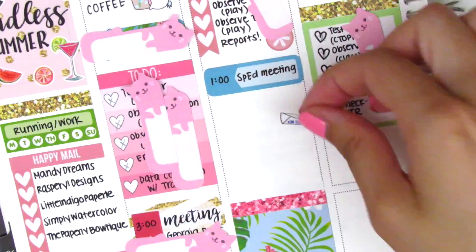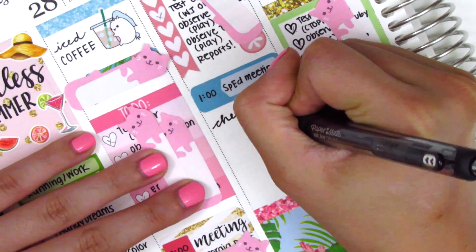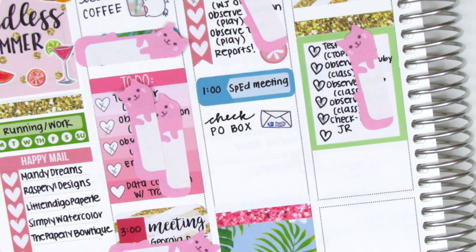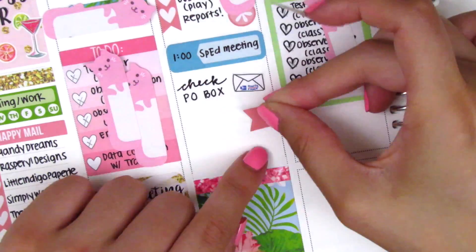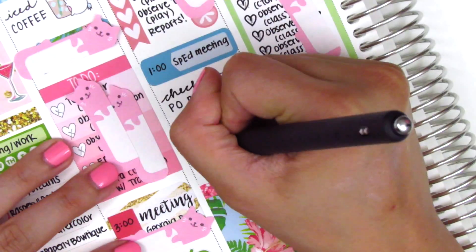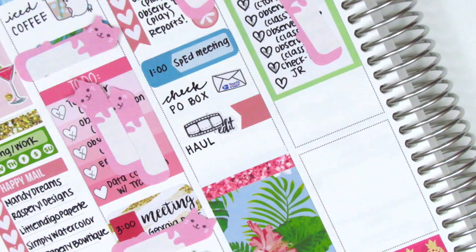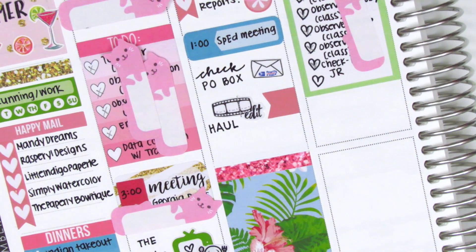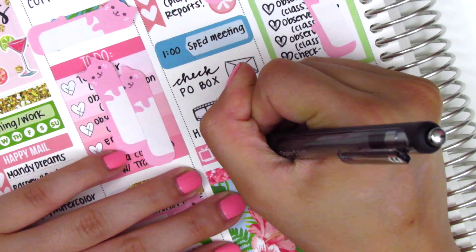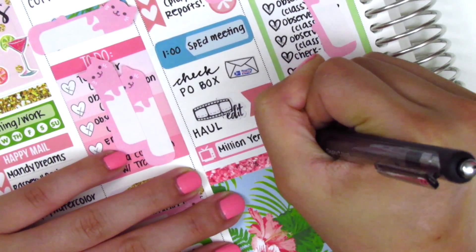I'm going to jump right in with where I left off in the planning. The first thing I did after work was check my PO box because it had been a while and I got quite a few packages — I'll be sharing those in an upcoming haul. Then I used a flag sticker from the kit with an edit sticker from Very Cute Designs to mark that I edited my haul video, and then we just watched TV, so I used a little sticker leftover from Planning World.